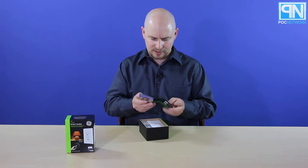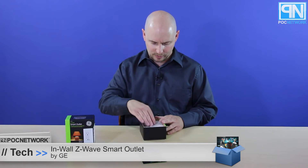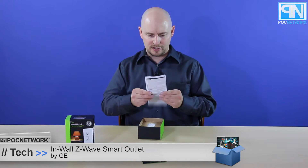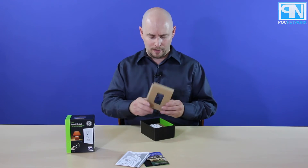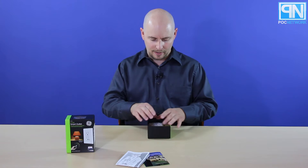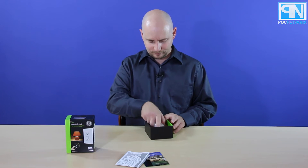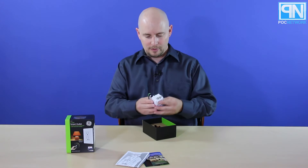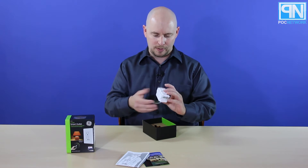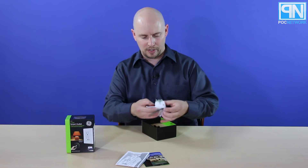Immediately right on the top you have just a little kind of a brochure that gives you an idea of all the different wireless things you can have around your house. This right here is just a manual with information on how to set it up and install it — without killing yourself, because you don't want to do that. And you have your outlet, right here. You have your positive, your negative, and your ground wire coming out the back.